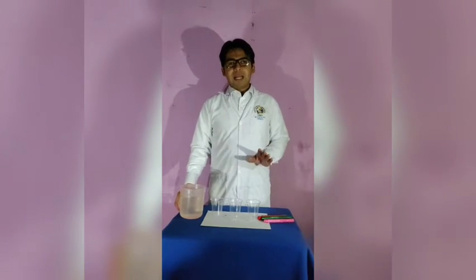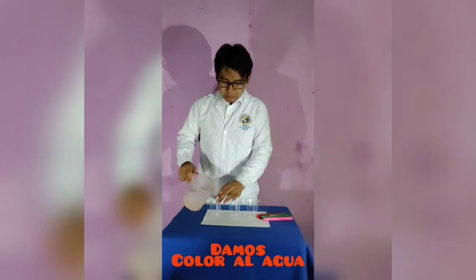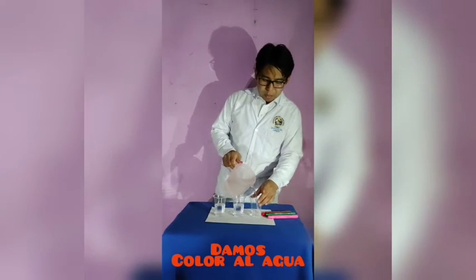Hello friends, in this opportunity we are going to make a water lamp. We will need 3 bottles of water and a little water, in which we will put water. And with the help of the colors, we will get different colored effects.